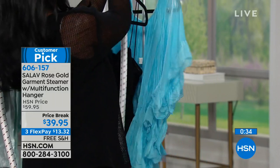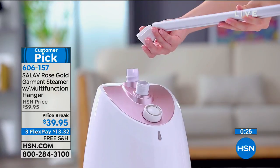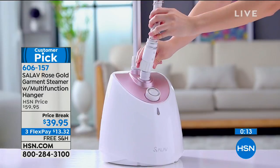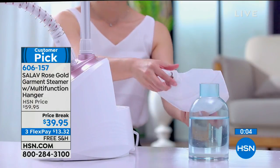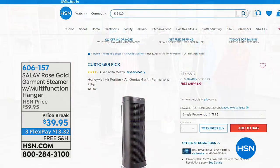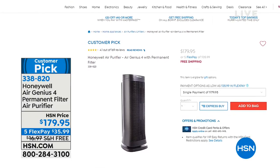Your daughter is at school going to events — this would be perfect for the dorm room. If you know a bride, each member of the bridal party at this price would love to have something like this. The setup is easy: you just put in the pole and attach the hanger. It's a customer pick with 4.7 out of 5 stars, $20 off, three FlexPay for today only, and free shipping and handling. Alexandra is going to be staying with us throughout the hour. She has the Sienna Luna, which also uses steam to clean our floors. But next, we're going to talk about the Honeywell Air Genius permanent filter air purification system.